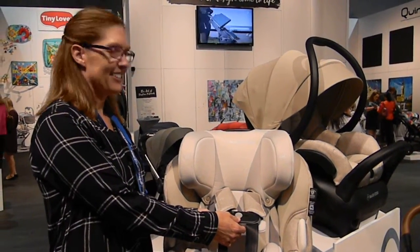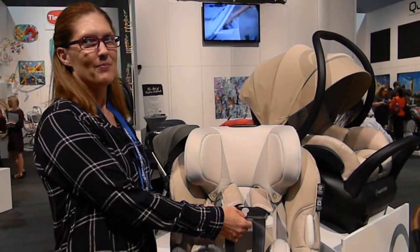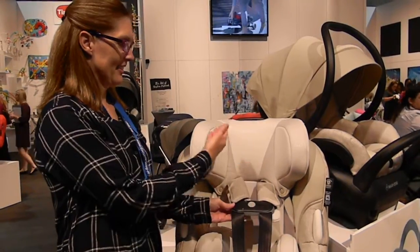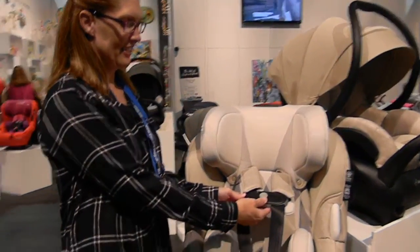CarSea Blog here at the MaxiCosi and Quinny booth at ABC Kids, and Heather is going to demonstrate the new Dural ClipQuick magnetic chest clip.